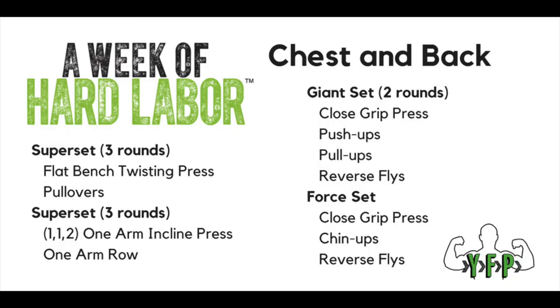Chest and back is a pretty commonly paired muscle group because they're opposing and easier to incorporate into the same workout. This workout was not easy, but it was really simple. Basically there are four sets of exercises — the first two being standard supersets where you alternate between a chest exercise and a back exercise, and then the second set of exercises were in the form of a giant set, so four exercises repeated for three rounds.